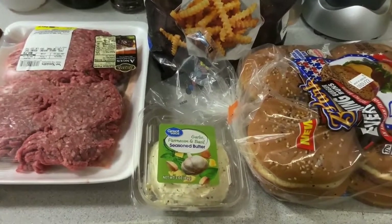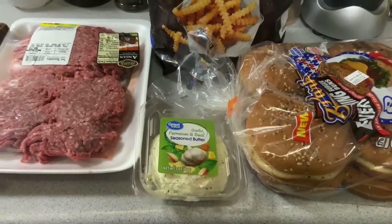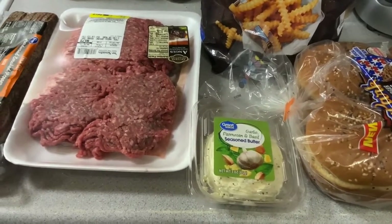Hello folks! This is Lolo Kono back again at ya. We are going to be making something really tasty that I have purchased at local restaurants, but it's very expensive.